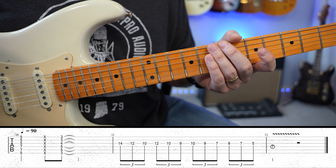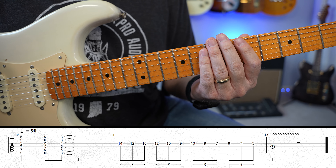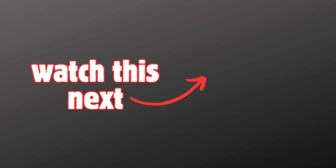Of course, you could argue everything he plays is perfect because he's incredible at guitar. But that was my lick number 5. Thanks for taking the time to check out these Hendrix-inspired guitar licks. If you enjoyed this lesson and you'd like to learn more about guitar, please consider subscribing to the channel. Here's another guitar lick for you to try.